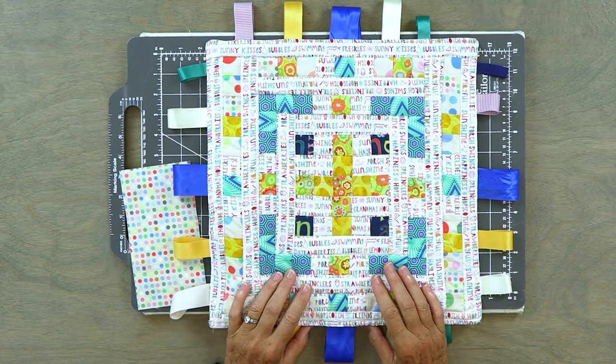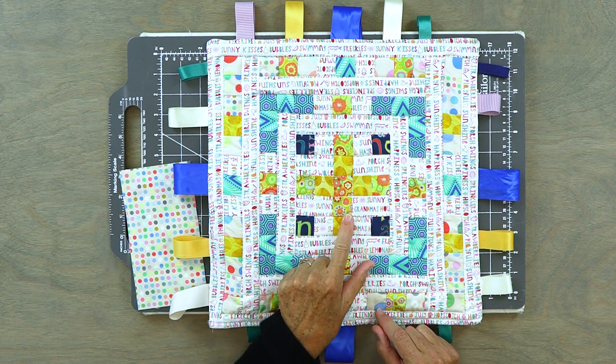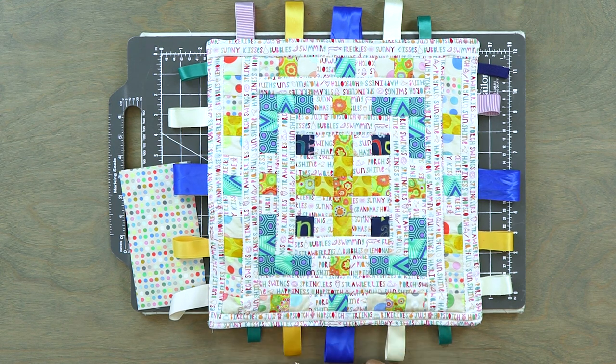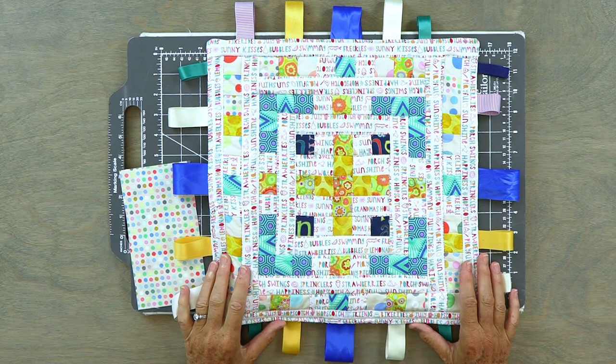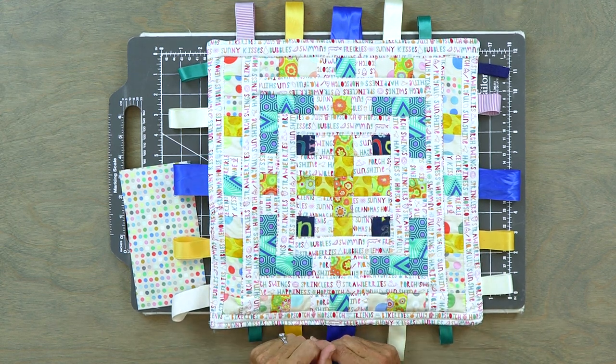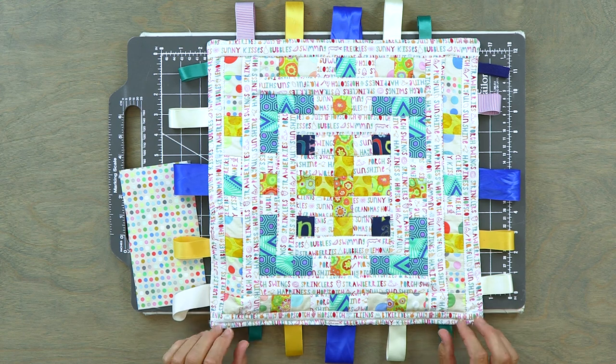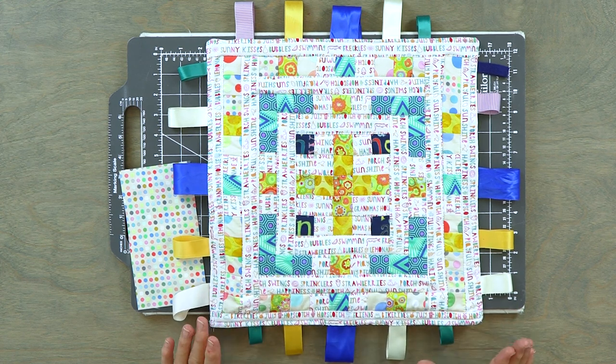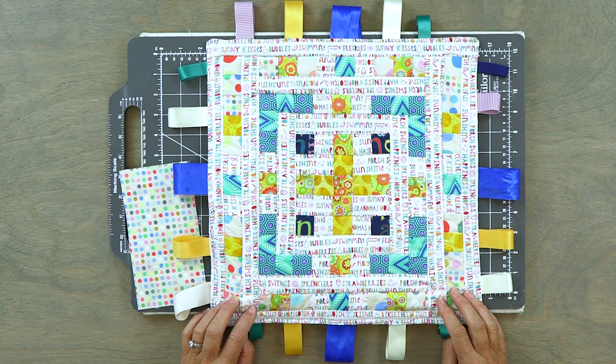So why was this quilt complicated for me? Because these are all one and a half inch pieces to start and they sew down to one inch. And as you can see, not all my seams line up perfectly, but for me, being the first time I've done one and a half inch piecing, I was pretty happy with how it turned out.